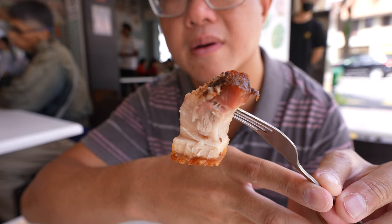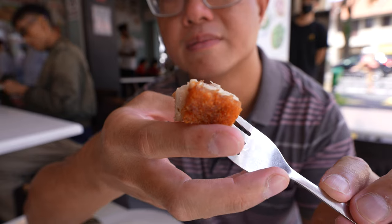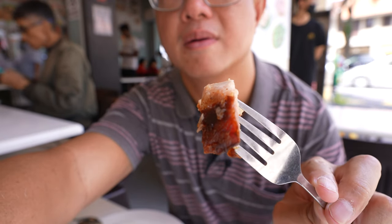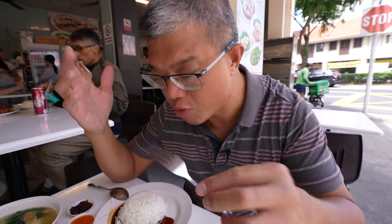Next, the roast pork. Okay, crunch test.